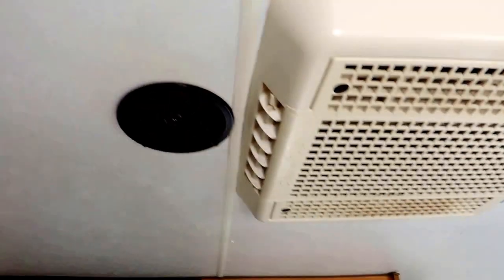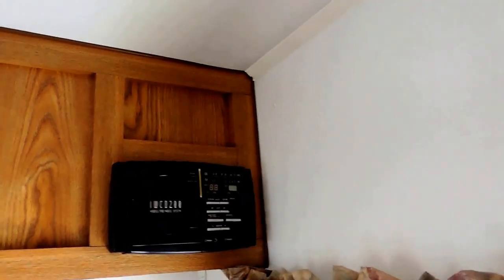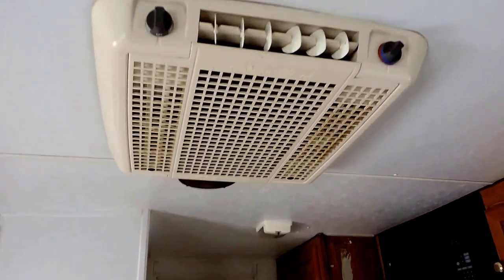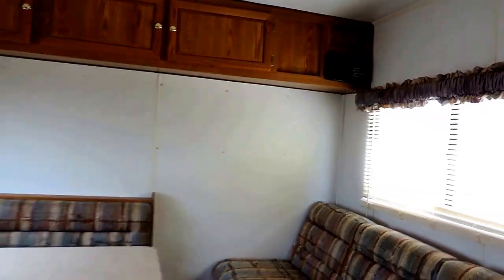You also have inside speakers — one there, one there — and there's your radio system that controls that. And this is your AC box with controls right there. The AC runs through the ceiling. Very nice unit.